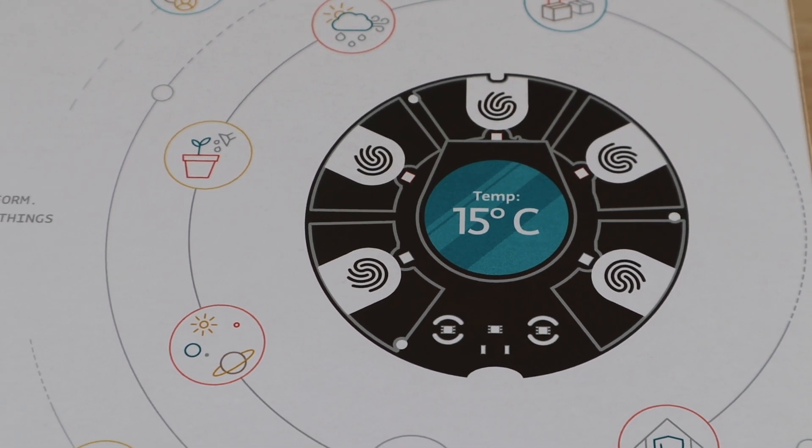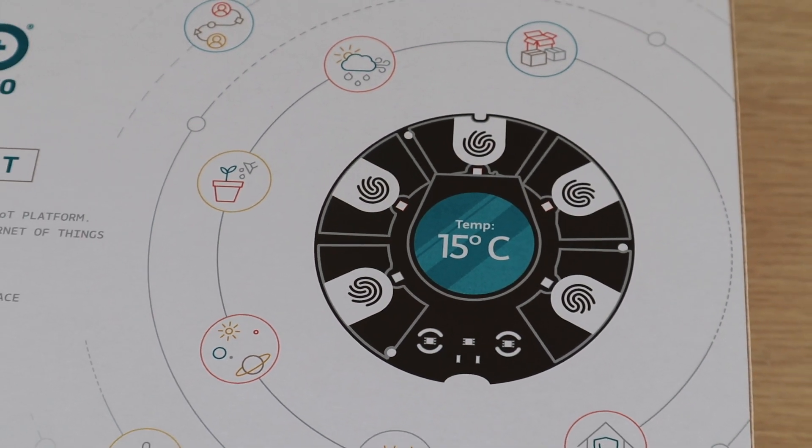This kit is very new — it was only launched early in November, so just in time to find it under the tree for Christmas.